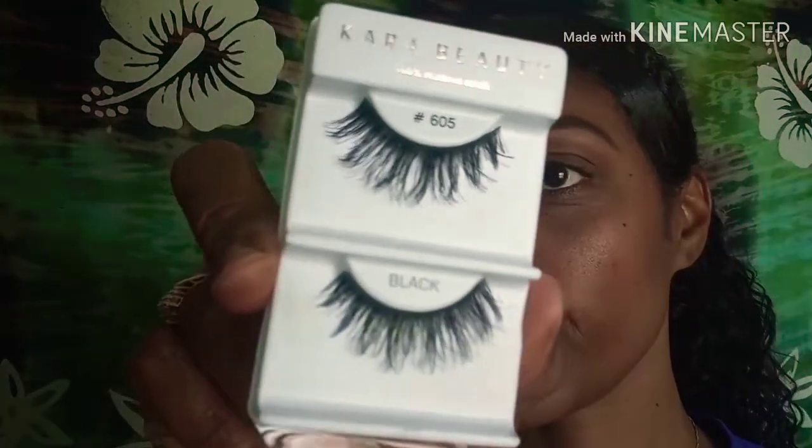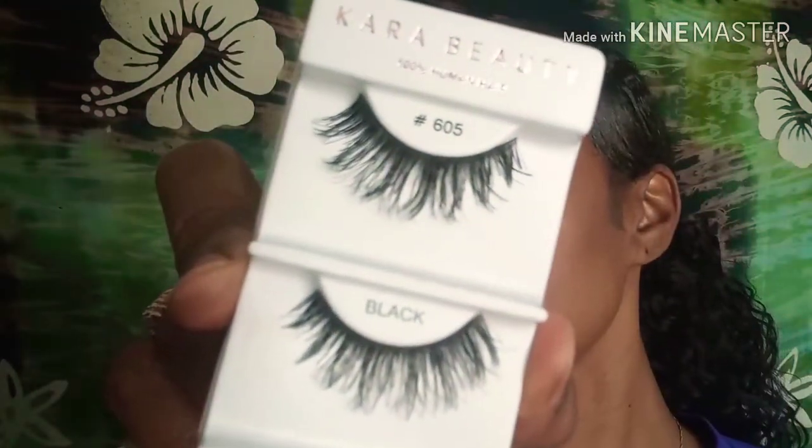Lashes — these are the lashes that I use. One thing I know is some lashes are all the same, it's just that they switch the name. Number 605 — that's all, number 605. So I just get my thumb and slide them down in the middle.